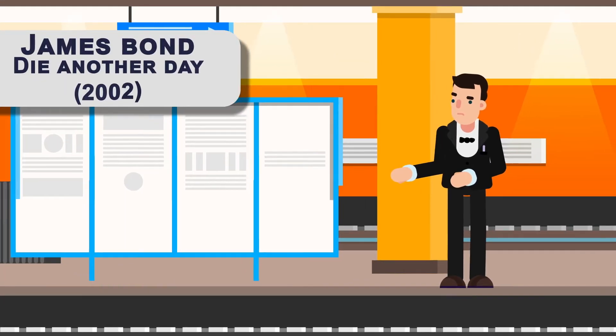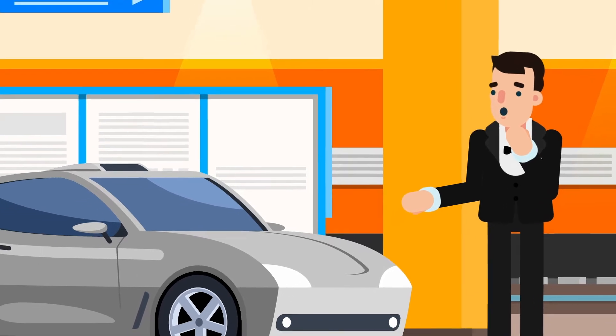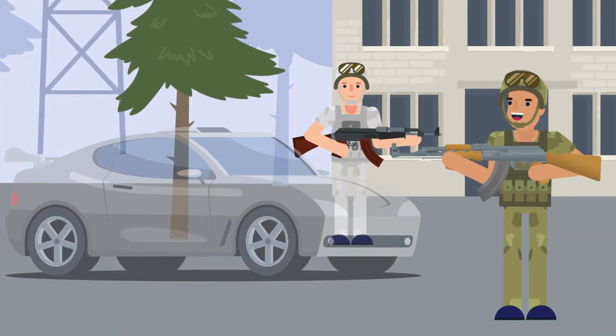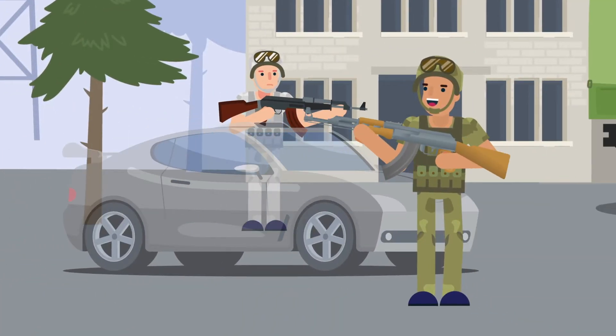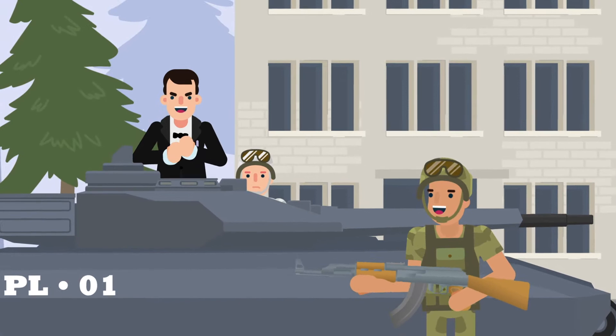In the 2002 James Bond movie Die Another Day, we get introduced to the invisible Aston Martin car. James Bond was able to sneak up on his enemies and get closer to them than he should. Now imagine if James Bond had an invisible tank — he would be unstoppable.